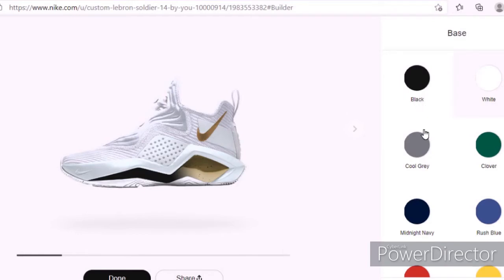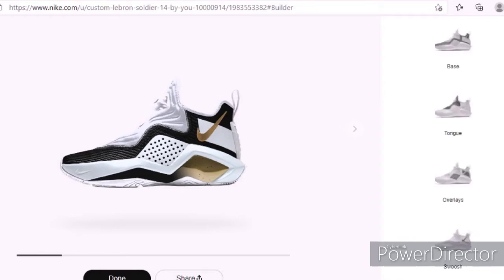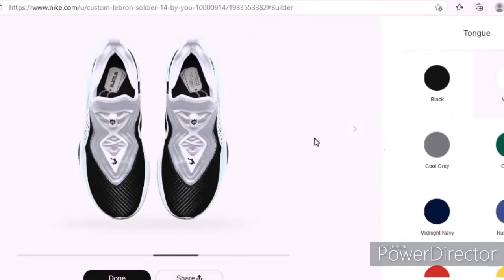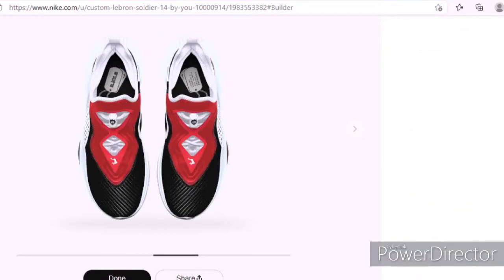All right, so for the base I'm going to make it black — I'm feeling that. And then the tongue, I'm thinking red. Yeah, I'm going with red and black.